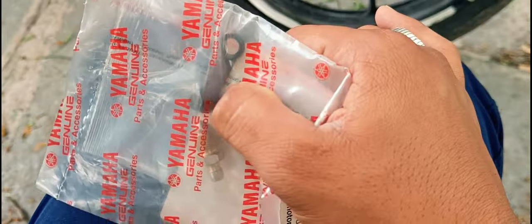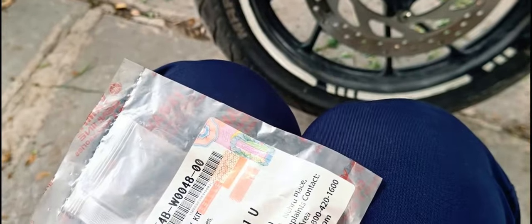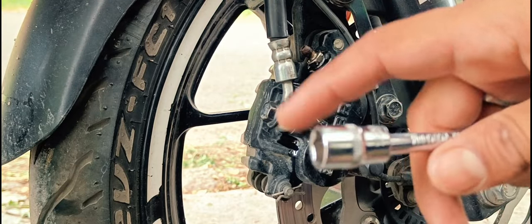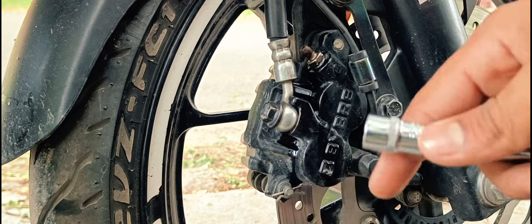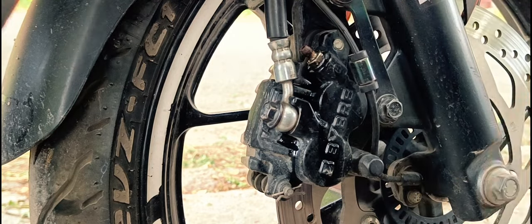This is our new bleeder nut with a rubber cap. This is around 25 rupees. In order to open the old bleeder nut, use an 11mm spanner. You can also use a ring spanner or a ratchet here so that it will easily open.